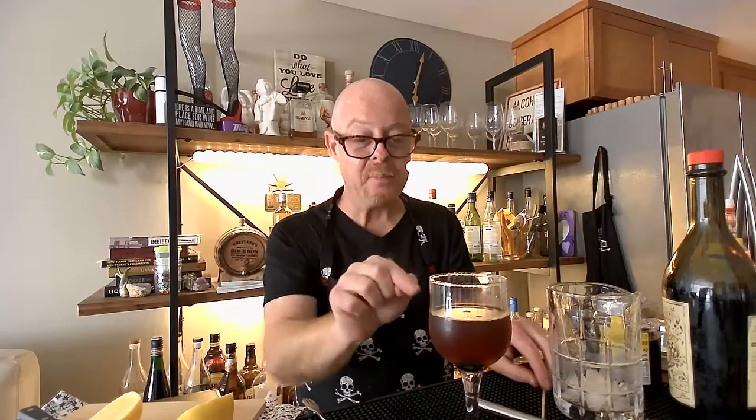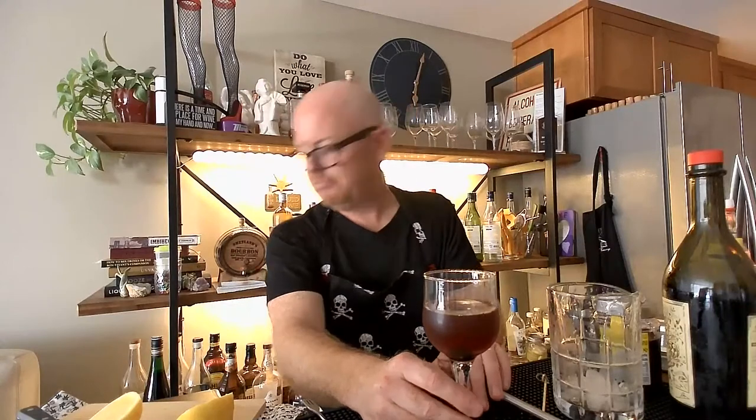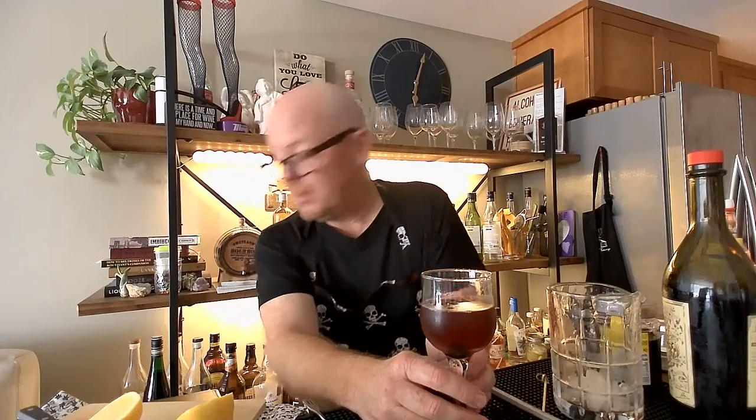Oh my gosh. The bourbon is good, don't get me wrong. I've had a ton of Manhattans and I served it in a Nick and Nora, so it looks kind of like something else. But this is very spirit-forward — I taste the bourbon, which is great. It's a good bourbon. This larceny bourbon is fantastic.